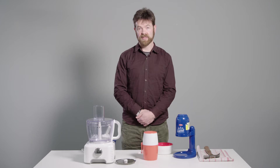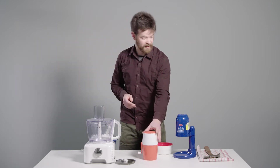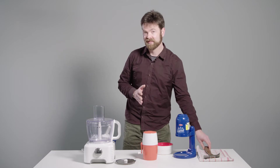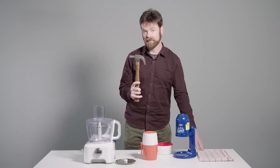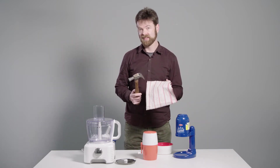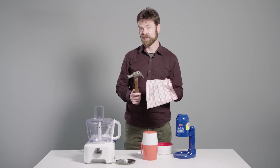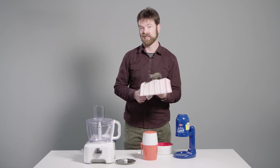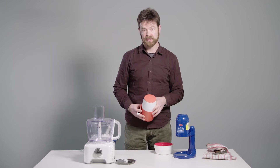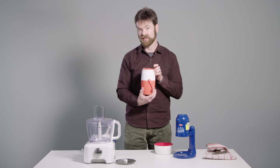The next step is to shave the ice. You can do this a variety of ways. The cheapest, hardest method is to use a hammer, a plastic bag and a tea towel. Put the ice into the bag, wrap it with the tea towel, beat it with the hammer until you have chips no bigger than one millimeter on the longest side. Another way is to go down to a kitchen goods supplies shop and purchase a little ice shaver like this one.